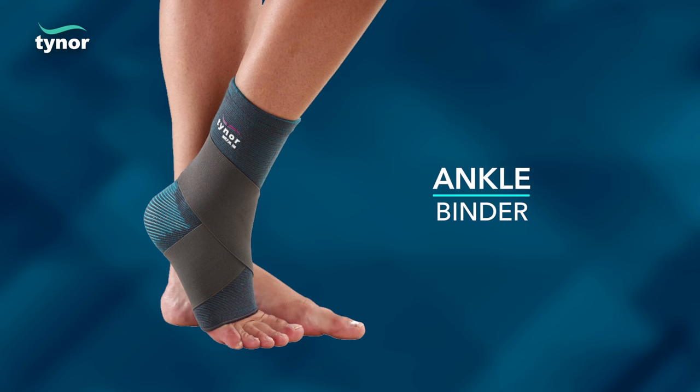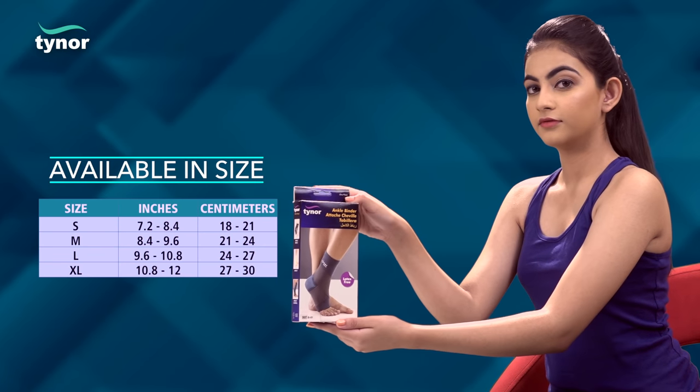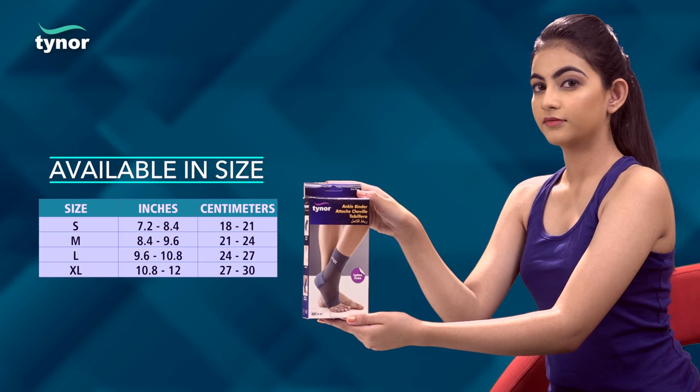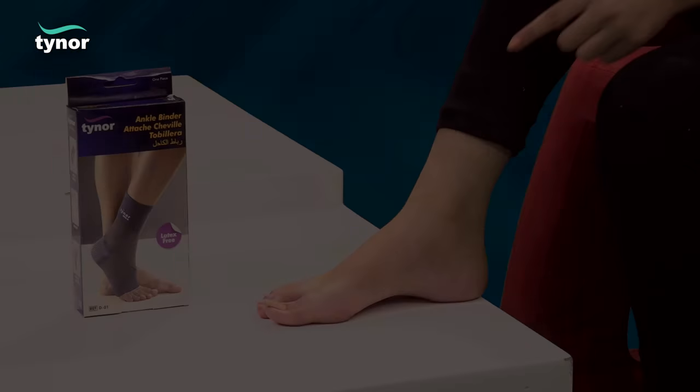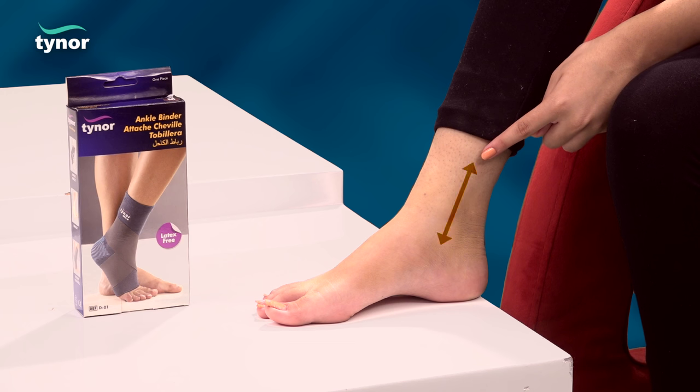Here we will discuss how to measure the size and how to wear the ankle binder. The ankle binder is available in four sizes. Measure the circumference approximately two inches above the inner ankle joint.